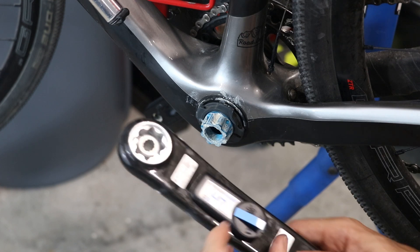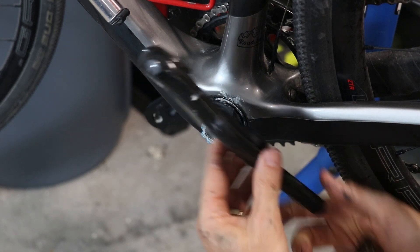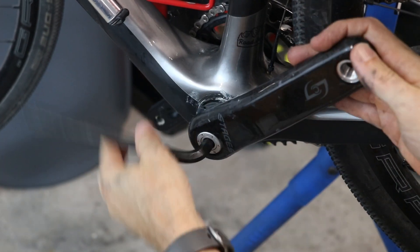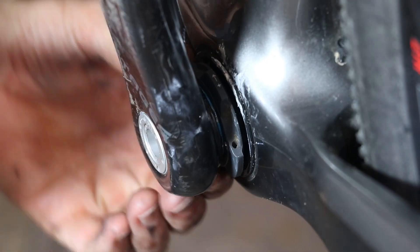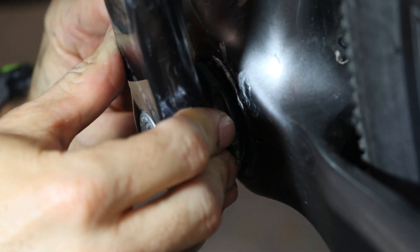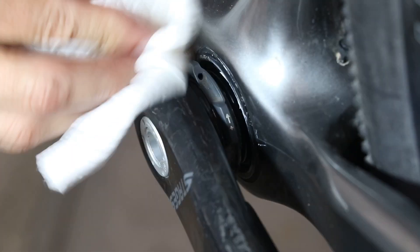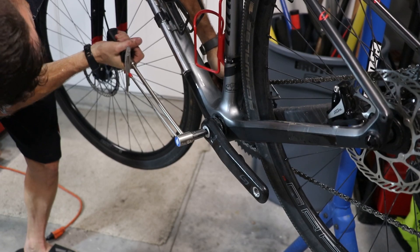Now it's time to put the Stages power meter on. Before I do, I'm going to remove the little tab that protects the battery from activating while it's shipping. By the way, this thing is crazy light — a lot lighter than I even thought it would be. Then I'll take a 10mm Allen wrench on this side and tighten it up — this one gets tightened to 40 Newton meters. I'll check the torque specs with my torque wrench after I get everything snugged up. Now I'm just going to back this adjustable spacer out to take out any slack, and once I have it where I want it, I'll tighten it up with my 2mm Allen wrench. Just wipe off any excess grease around the bottom bracket shell and bearings, and make sure the torque specs are good.